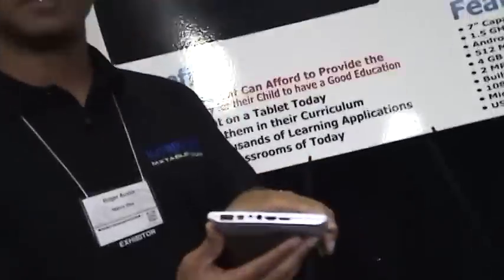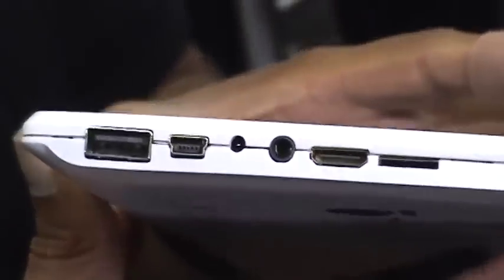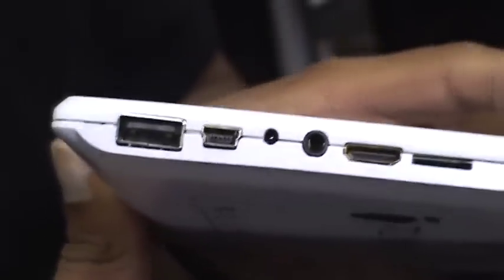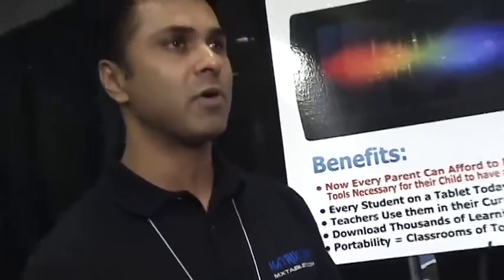It does have several features built into the side of this, like a laptop as you can see. We got a lot of great ports — a 1080p HDMI output, a micro SD that can go up to 32 gigs on expansion, and we have mini and standard USB ports, which is fantastic.